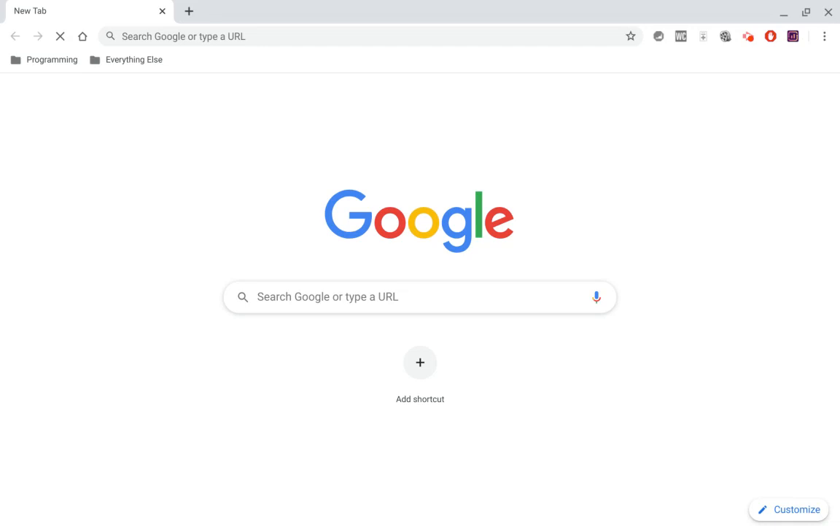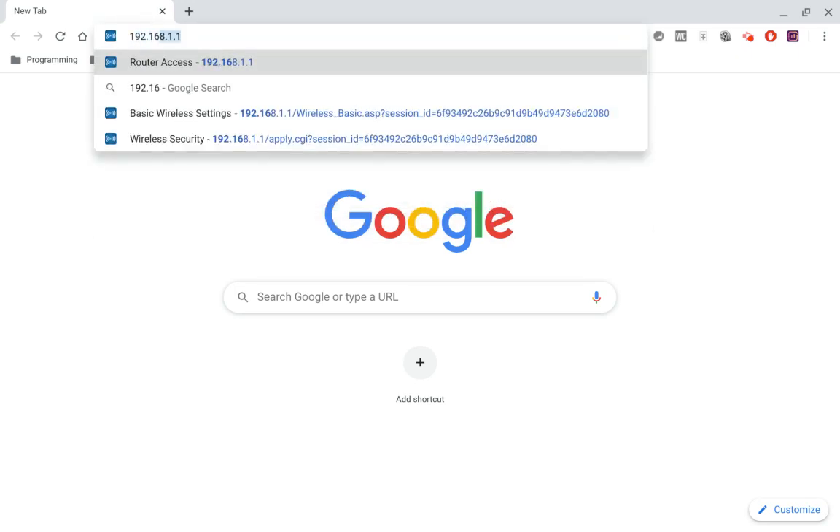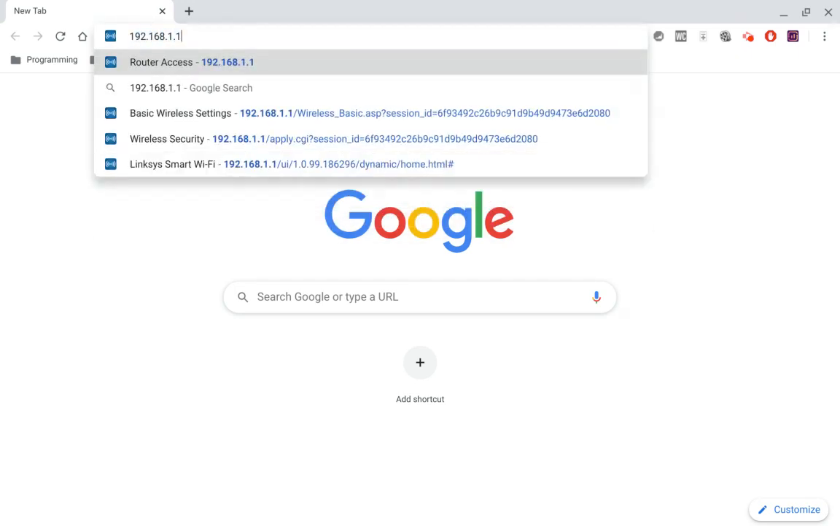I'm going to go through a few different interfaces here. So in the beginning, if your interface doesn't look anything like this, don't worry — I'm going to go through a few different ones, because different routers have different administrative interfaces. The whole GUI looks different. So the first thing you're going to want to do is open up your browser like I have — I have Chrome right here.